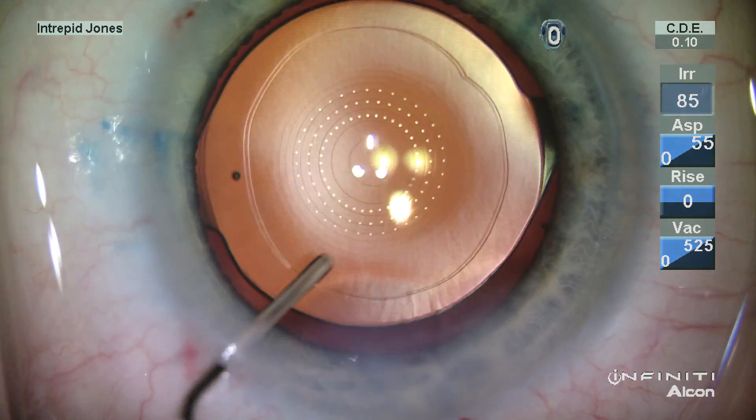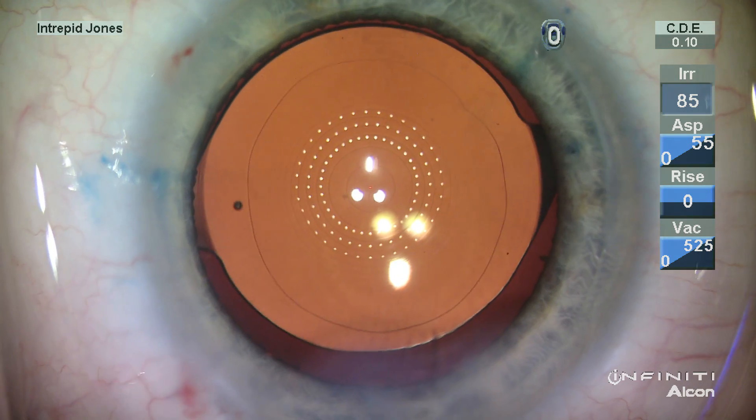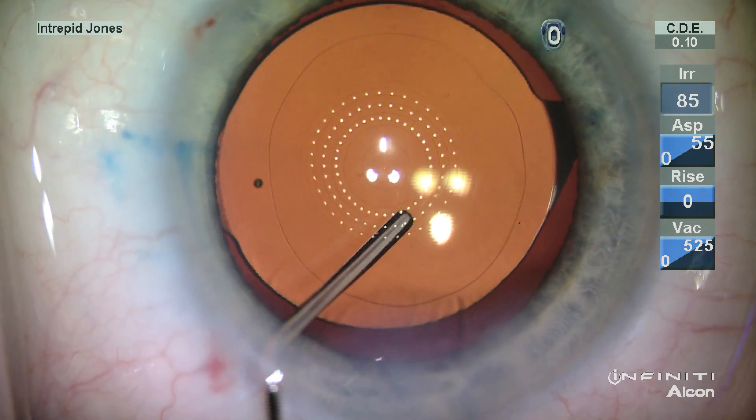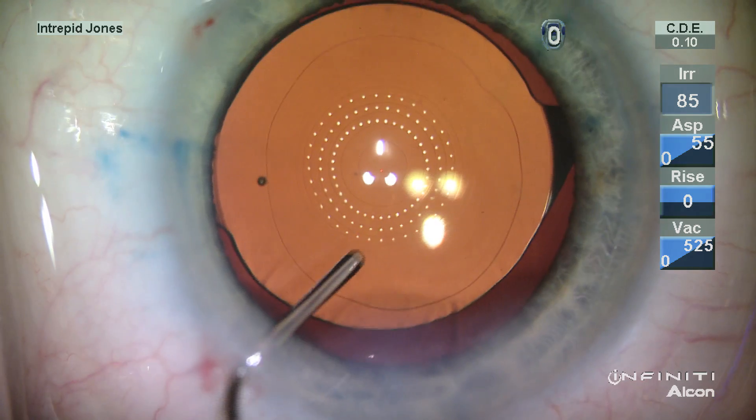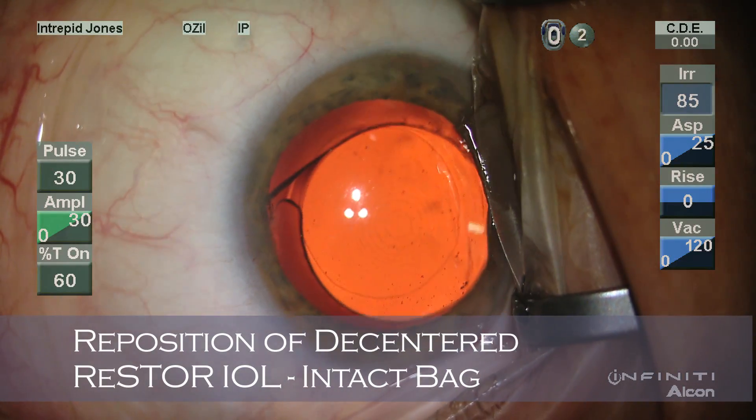At the conclusion of the case, you can use the keratoscopic rings and the concentric nature of the diffractive grating to create a very precise alignment of the lens to the visual axis.